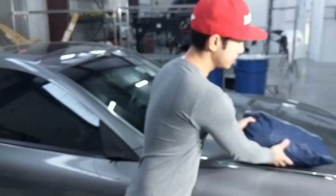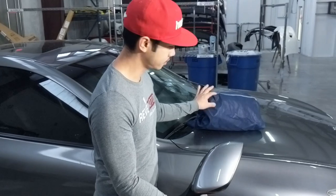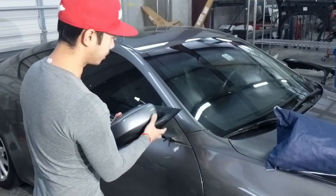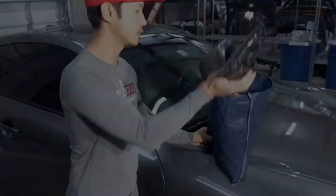First you're going to take the mirror that you received from us that's already painted. Make sure it color matches your vehicle. It's a perfect match, and once you get that confirmed, you can go ahead and start the installation process.